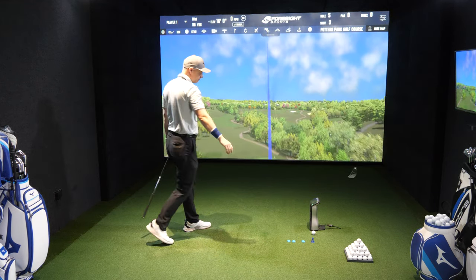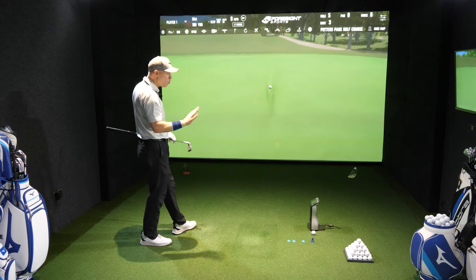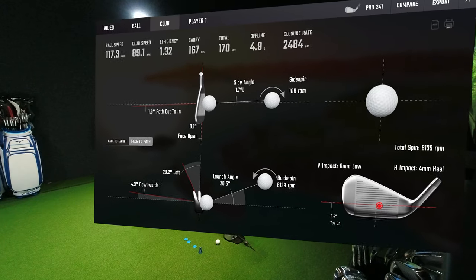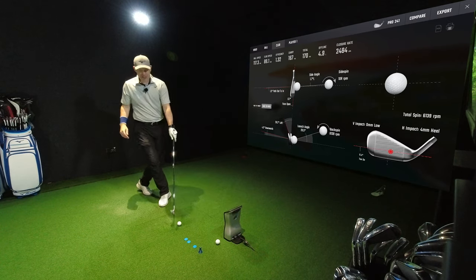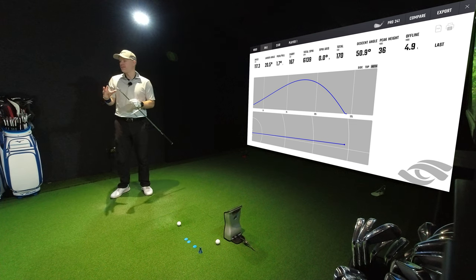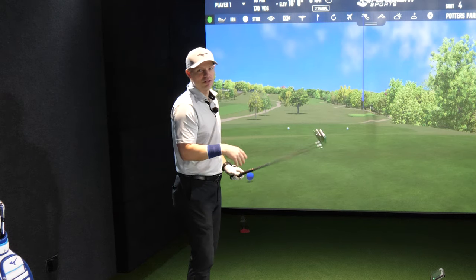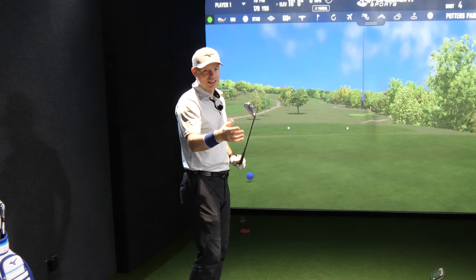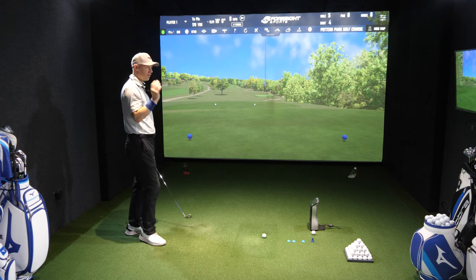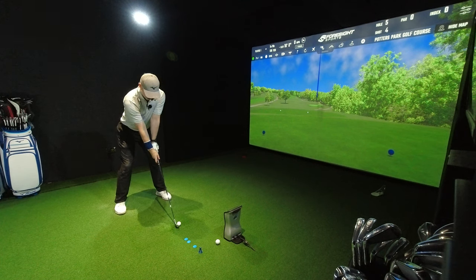That wasn't plumb on — I can feel it was very fractionally heely. 1.3 across face, 0.1, 4 mil heel. I mean, that's ridiculous how you can feel four millimeters, but you can on these things. Game improvement irons are designed to be so forgiving you don't really know where you've hit it. With these you gain ultimate feedback — as soon as I hit it, I know exactly where I've hit it. Not quite fully warmed up yet at 89 mph, but it's just really nice.